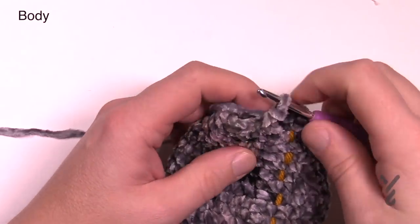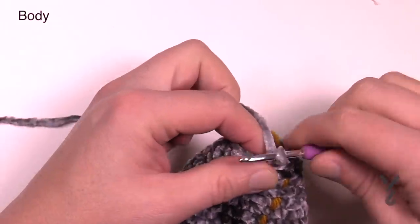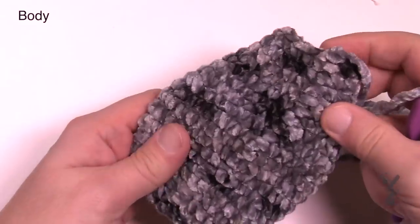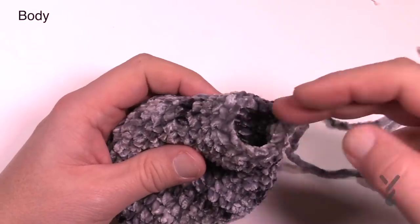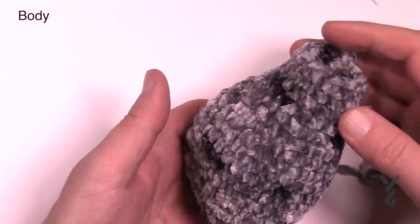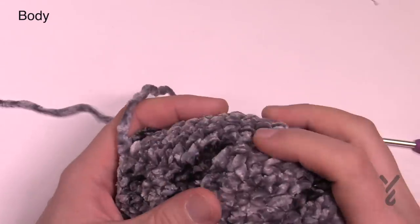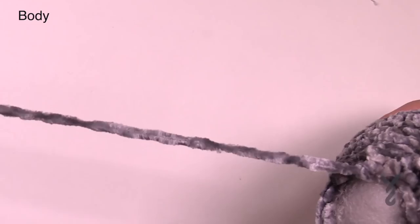Come to the end of round nineteen — cut the yarn and leave a long strand for sewing, then pull out the stitch marker. You can hardly even tell where the slip stitching line is. Grab your stuffing and start stuffing it nice and firm — you can see it's a nice teardrop shape. Once stuffed, think about the firmness and that this is the body and it has to sit. Now we're ready to move on in the pattern.